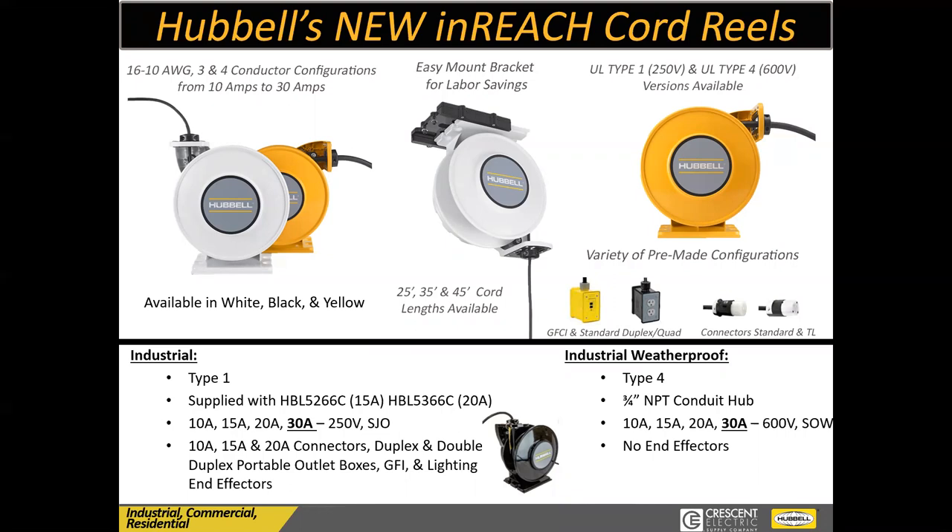So now if you've got a drop ceiling or a painted ceiling and you want a white cord reel to blend in, we've got it. If you have a darker ceiling, we've got a black cord reel that's just going to blend in. We now make it in 25, 35, or 45 feet as an option. You can get almost anything you want on the back end — a twist lock, a box, a GFI, a straight blade — just about anything you can imagine, we either have it as an option or you can put it on yourself.